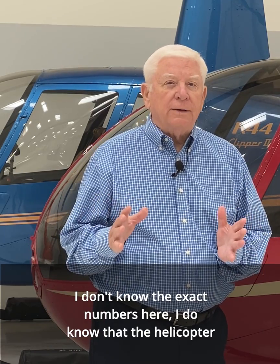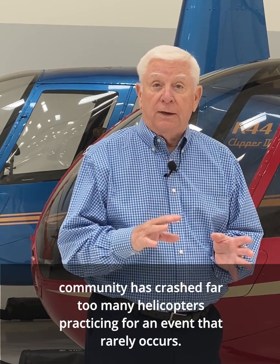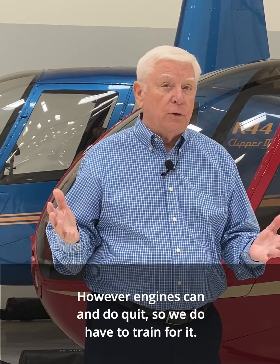I don't know the exact numbers here. I do know that the helicopter community has crashed far too many helicopters practicing for an event that rarely occurs. However, engines can and do quit, so we do have to train for it.